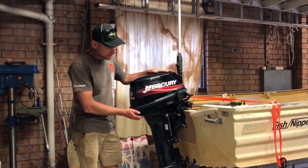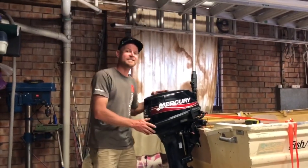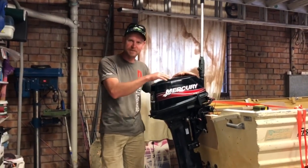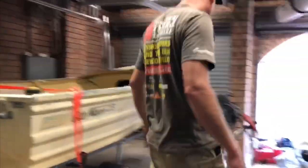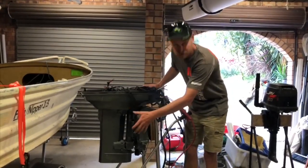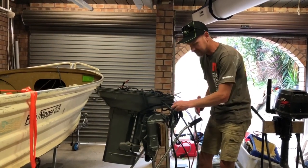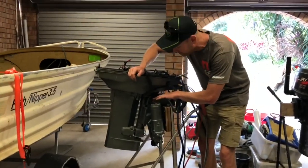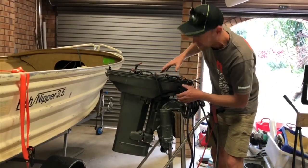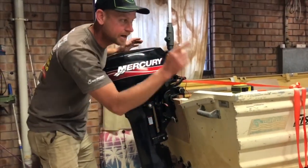I've been thinking for a while about trim and tilt on smaller motors, because it would be very nice as you're driving along and hit some waves — you want to bring the nose down or trim it out a bit. I've had a thought: this motor here, well trunk, is off a 40 horsepower Suzuki and it does have power trim and tilt. My plan is to use the clamp bracket off this motor, none of the trunk and stuff, and get my motor — get rid of this clamp bracket here and somehow mount the swivel bracket into the Suzuki.